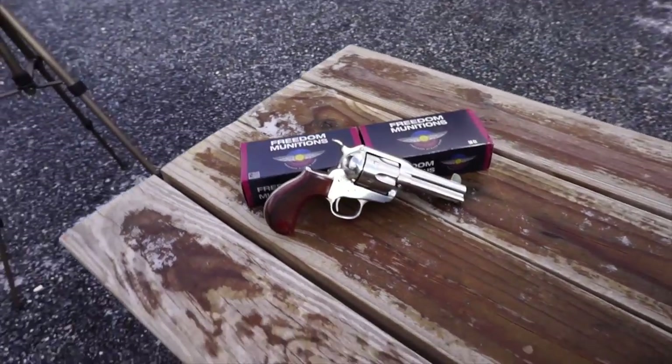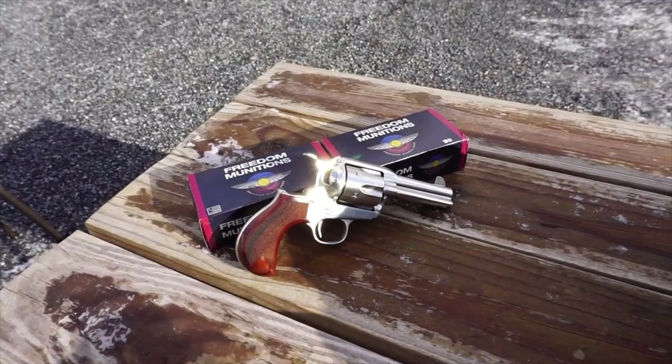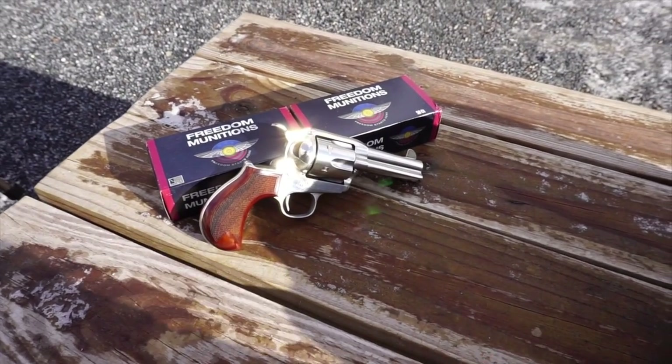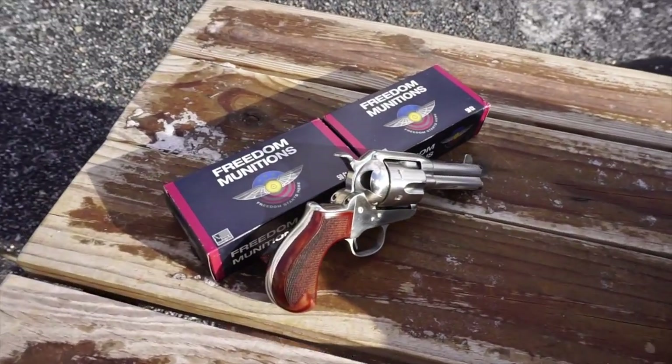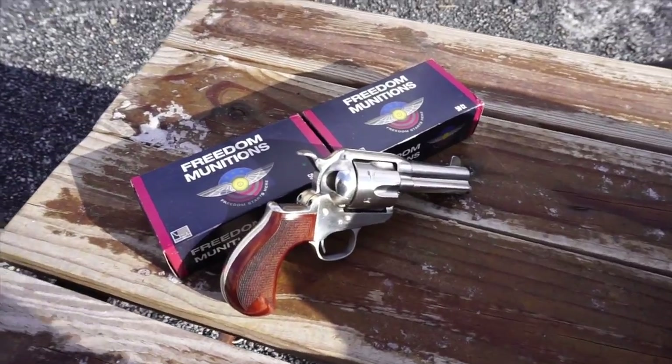Hello and welcome to another first impressions video with Firearm Freedom. Today we are going to be doing the Cimarron Thunderstorm. I have only 100 rounds of .45 Long Colt from Freedom Munitions for this first impressions video.